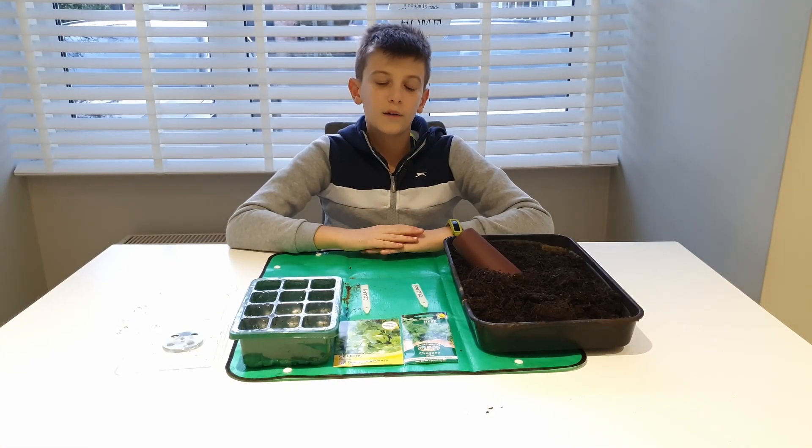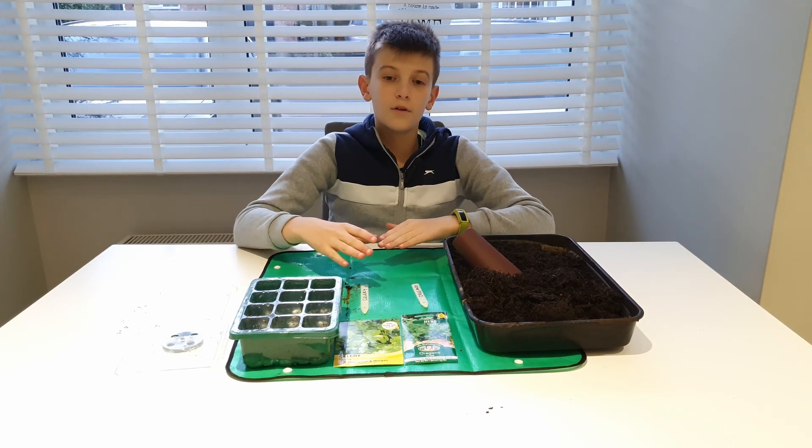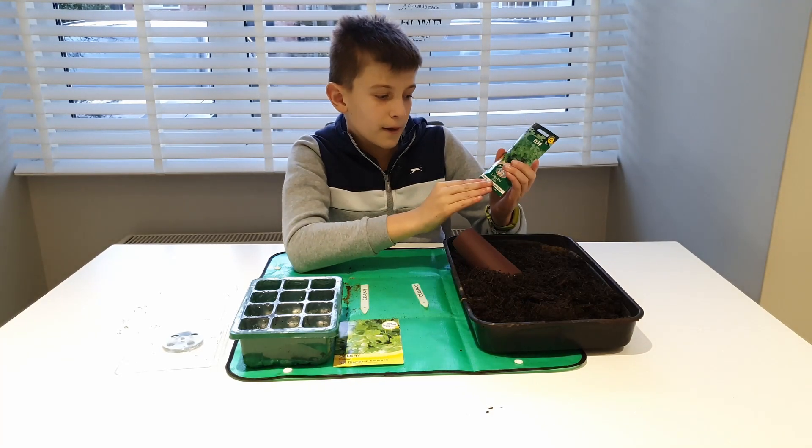Hi guys, it's Amazing Gardener with Michael, and today I'm going to be sowing the seeds that can be sown indoors in January. First we've got the oregano — I'm just going to talk about it for a bit.